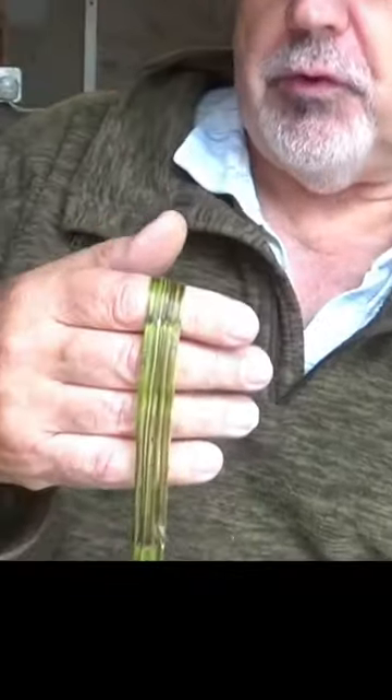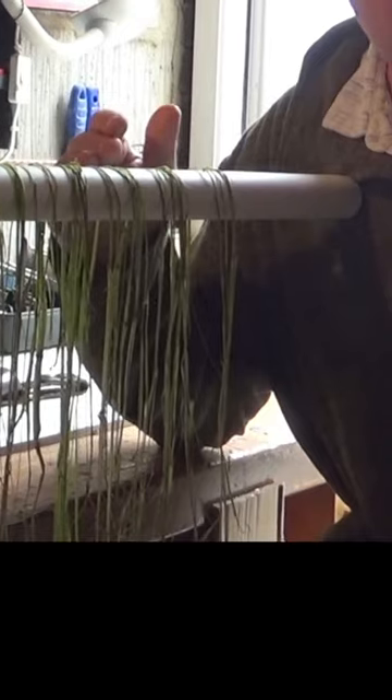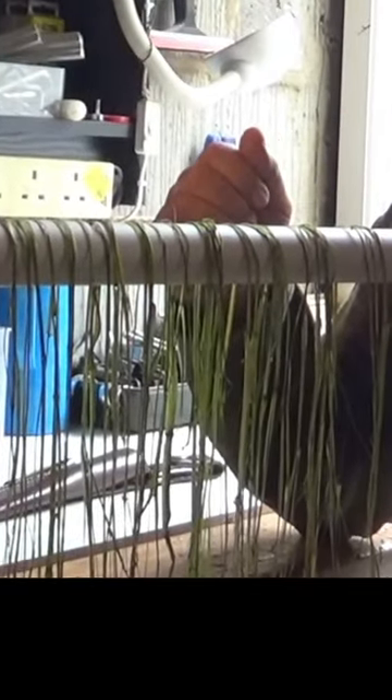Those are the fibres you want to make your cordage — these are the strands for the cord. They will dry out quite a bit and shrink. Separate each fibre; they come apart at the nodules, so you're getting four or five strands from each piece. I'll leave them to dry, and when I come back I can start making some cordage.